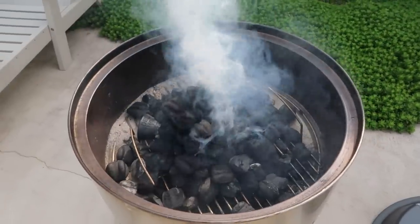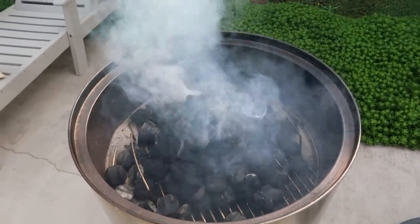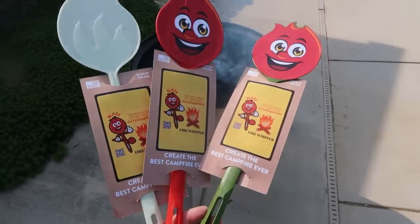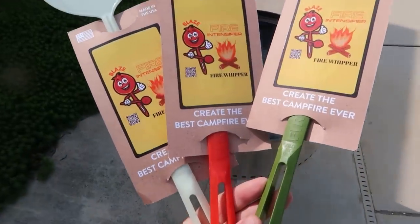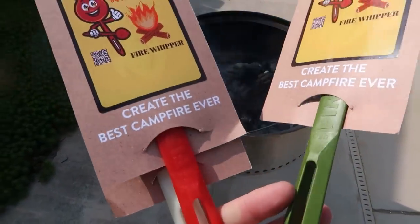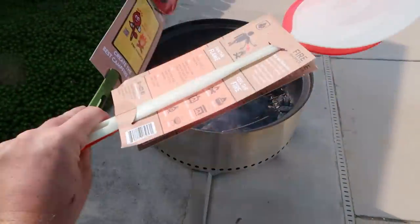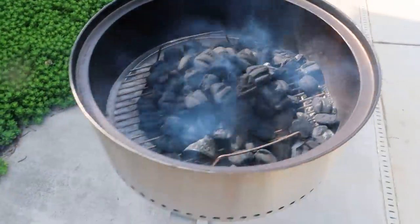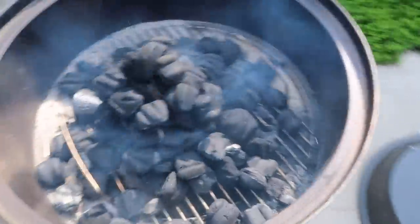We're going to have a nice hot course in about 10-15 minutes. Also, I got this gadget in the mail — a Fire Intensifier. Create the best campfire ever. It's a little fan pretty much. Let's open one and use it on the charcoal. My fire starter burned out. Now the coals are just burning hot. Let's see how hot it will get.